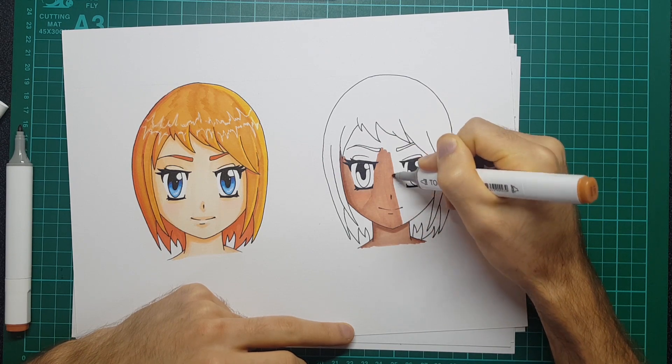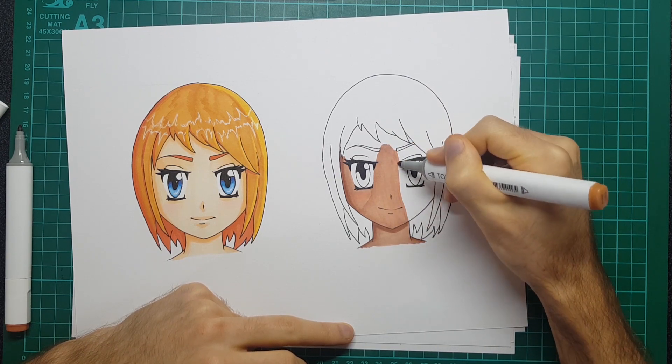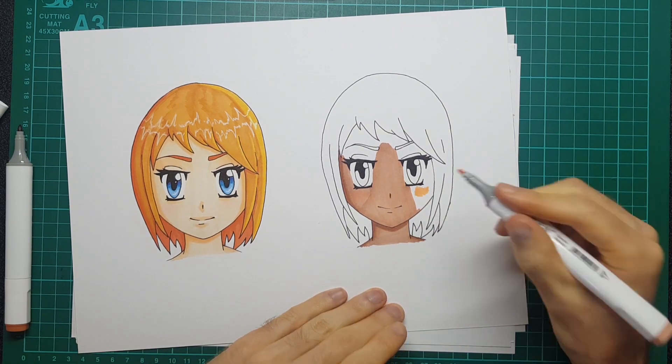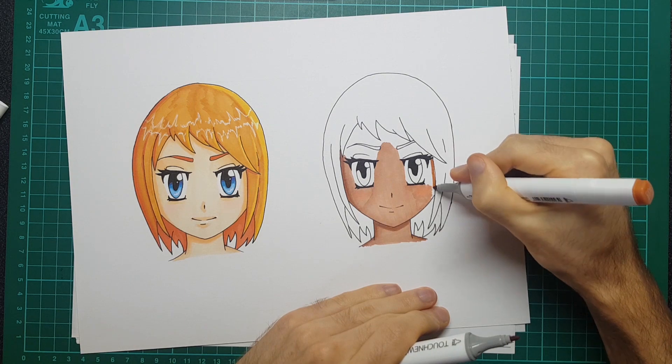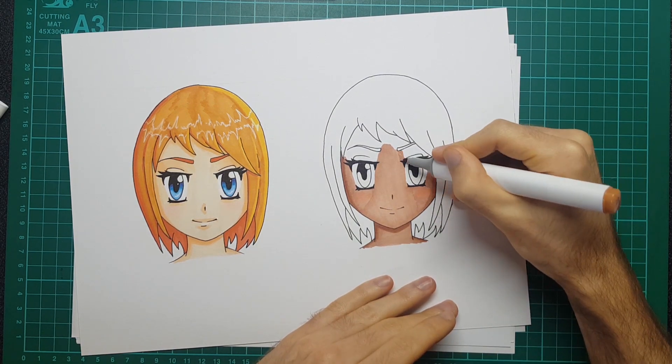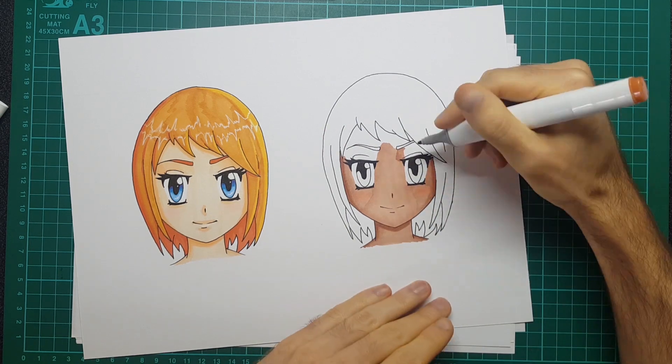It looks a little bit more natural and like it actually matches the darker skin tone this way. I'm sure there's probably other ways of doing this, but I found this way to be easiest. Once I'm doing that, I'm just going to quickly talk about price - if you have the full set of 168 markers it works out roughly 42 pence each.